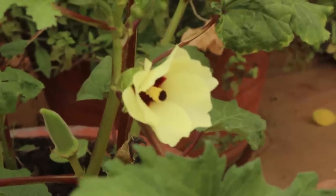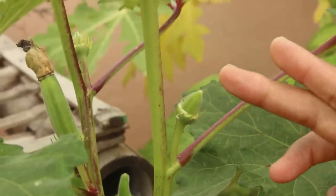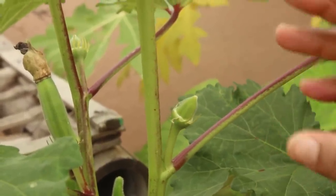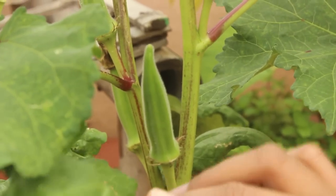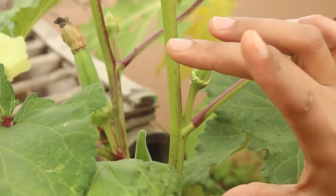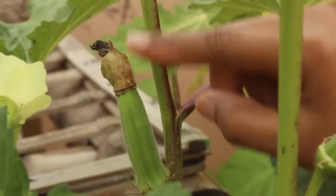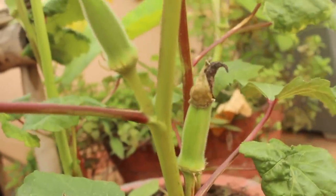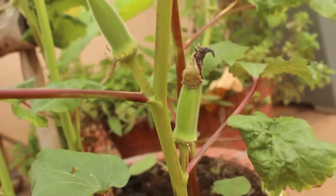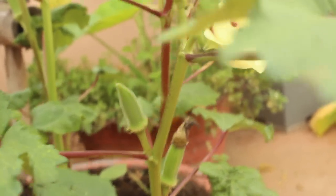With okra, you need not pollinate the flowers — they self-pollinate and produce the pods. After pollination the flower falls off and the okra pod will be visible after some more days, and it starts to grow long like this. Here I have one more okra where the flower has dried and stuck to the pod. Similarly, the pods will start to grow in all the plants. Let's leave the pods to grow more and come back for harvest.